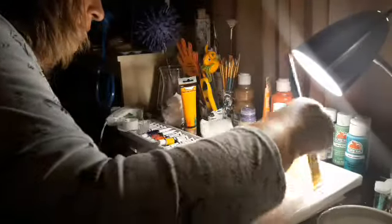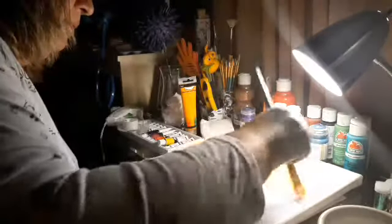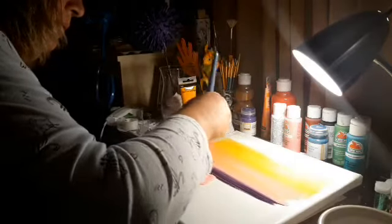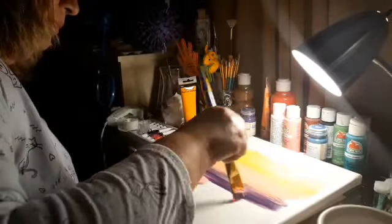Pues los colores que usé fueron los amarillos, los rosas, el morado y el blanco. Y lo que estoy haciendo aquí es tendiéndolo para empezar con mi dibujo. Espero que les guste chicas, pues yo no quedé muy convencida con él, pero bueno, al final ya no podía hacer más.